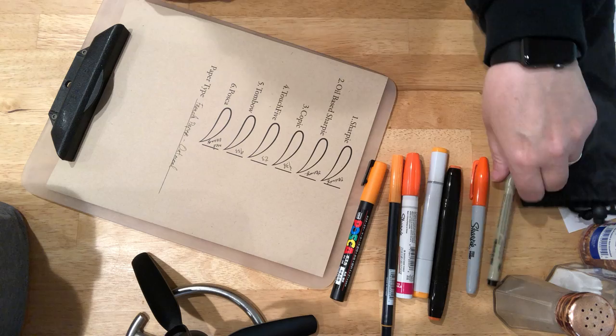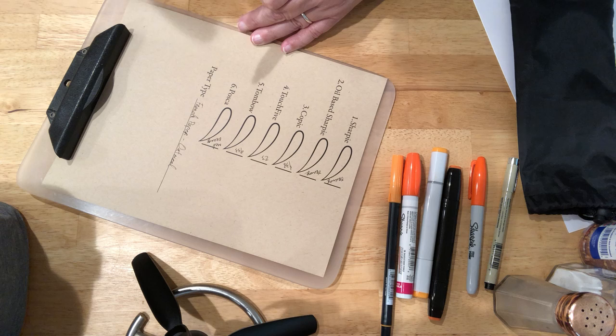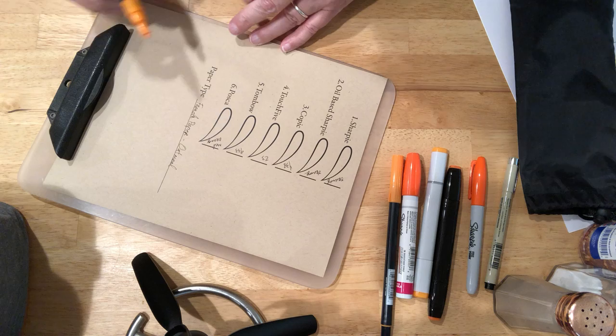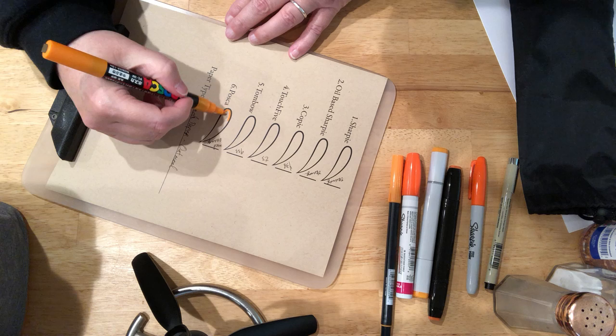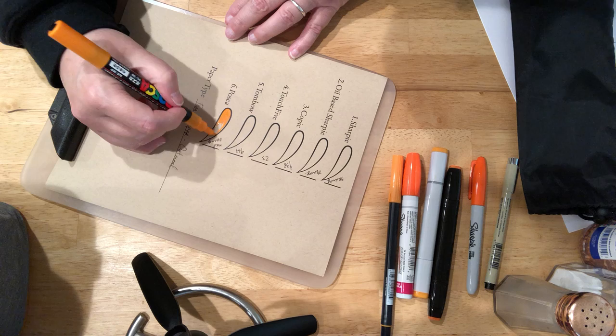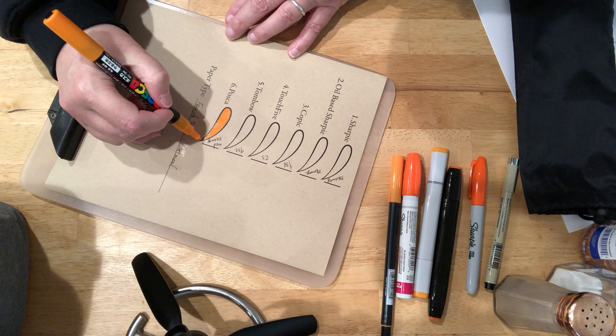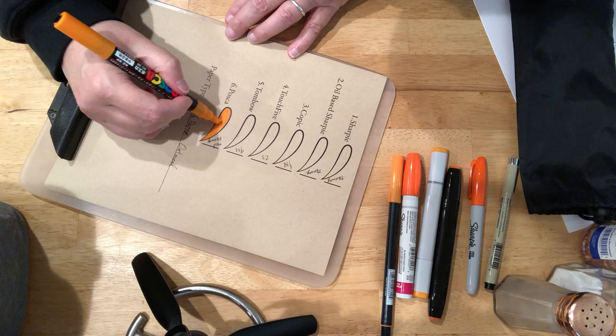I'll start from the bottom up with the Poscas. The reason why I chose to include the oatmeal, even though it's a darker paper, is that the ink will take on the attributes of the paper, meaning the color can change. Being that the Posca is the most opaque of these colors so far, I have my doubts we'll see any significant color change, but even if there's no color change, our minds will perceive a little bit of a color change based on the paper.